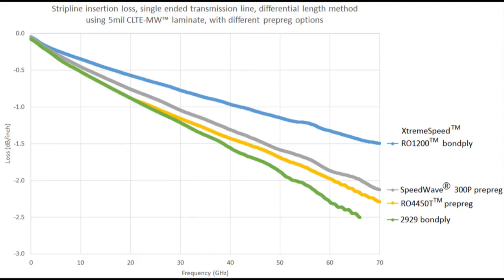The yellow curve is the RO4450T prepreg, which also has insertion loss very similar to the SpeedWave 300P, and maybe just a little bit lower — not too different. That's also very friendly for circuit fabrication, really formulated to be very compatible with any of the RO4000 laminates. In this case, we did use it with a non-4000 laminate — the 5 mil CLTE-MW with rolled copper — and we got very good results, so it can be used with other laminates as well. The green curve is the stripline circuit built using the 2929 bond ply, getting an insertion loss of about 2.5 dB at around 66 gigahertz — also considered very low loss. These prepreg materials perform very well at these higher frequencies.